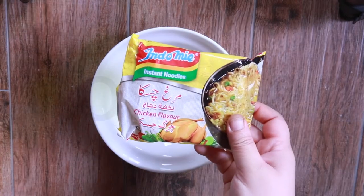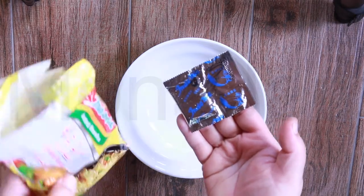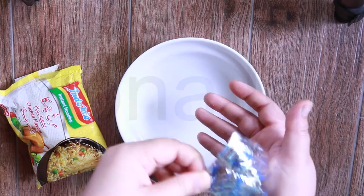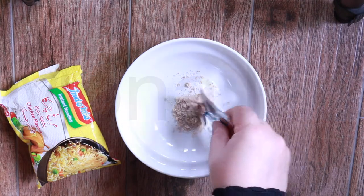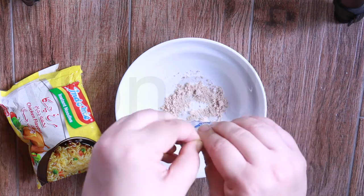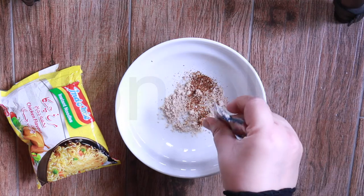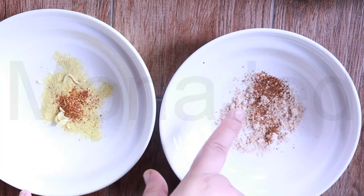Now I'll show you the chicken. Here we have the seasoning for the chicken and we have the chili powder. The chicken seasoning is very light in color and not a lot of salt — I do not see salt. And then the chili powder is really dark for the chicken flavor.